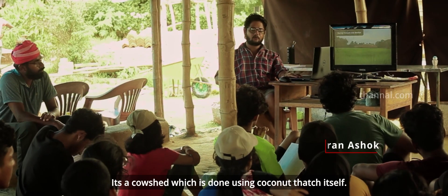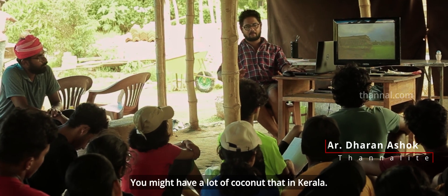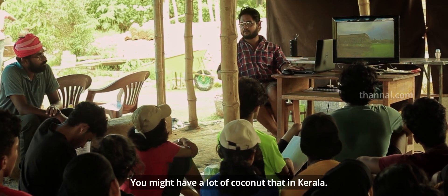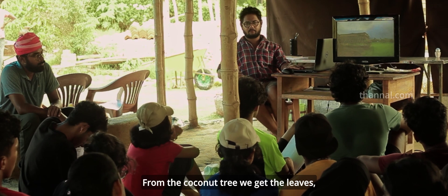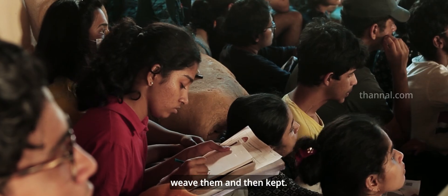This is a cow shed, which is done using coconut thatches. You can use coconut thatches for a few days. You can use those as well.